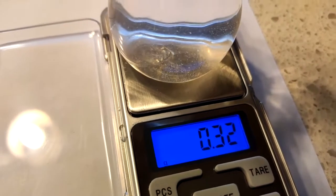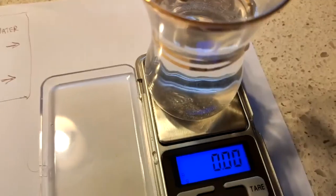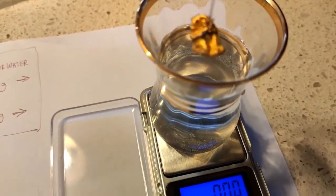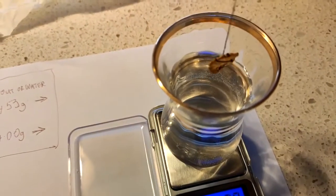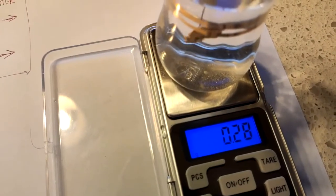Make a note of the weight change in the water when the gold is in the water. That was 0.32 of a gram on that piece. Do the same with all of your pieces and make a note of their weight.